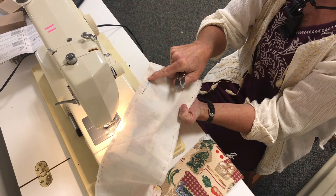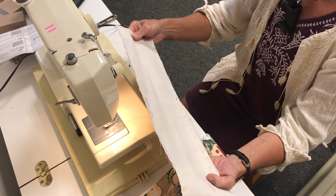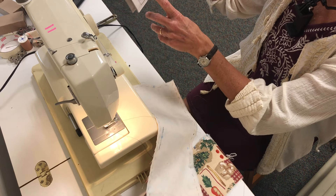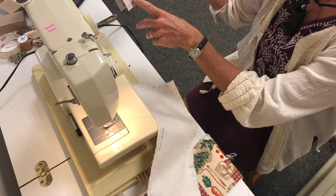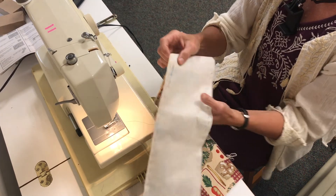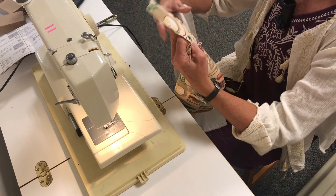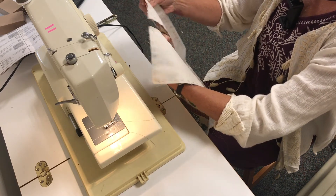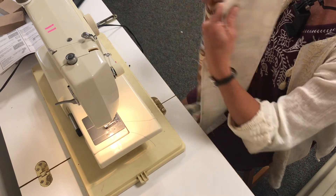Do that at each one of those dots. The other thing you're going to do while we're at the machine is: at the notched edge, you're going to stitch the gusset sections together at the notched end. In addition to doing this at each dot, you're going to find where this is marked on the other side — those are the two notched ends.